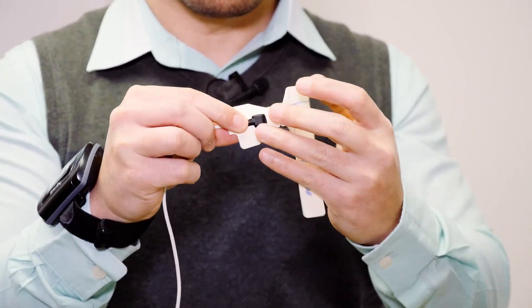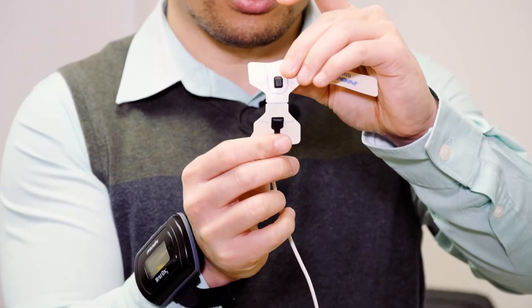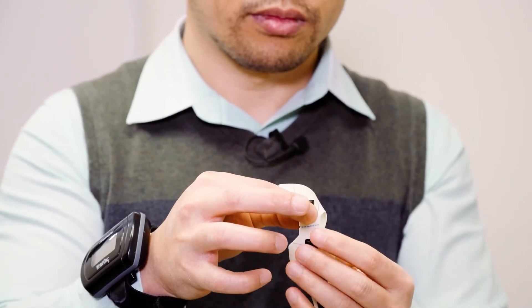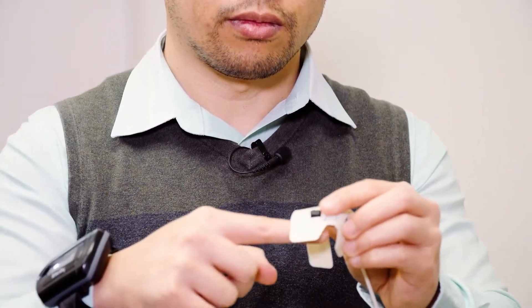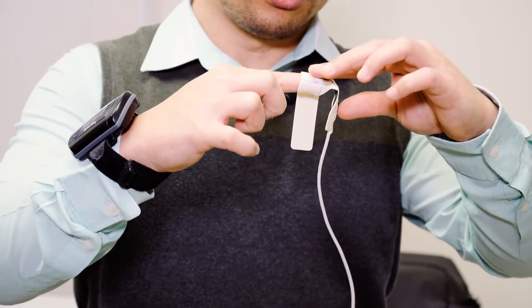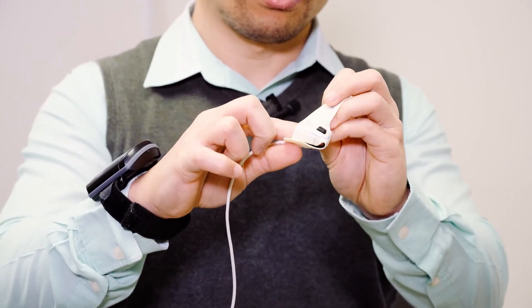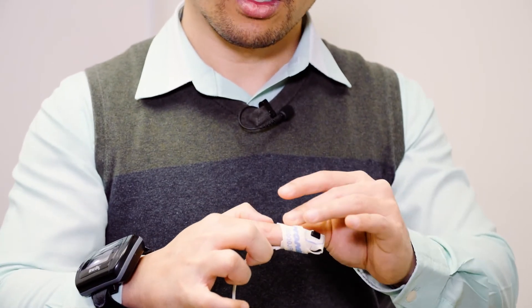The square prominence goes into the square hole, and the other one goes into the other opening. There's a drawing for the finger on the adhesive, so your finger goes like this, and you can just stick it in place. This one curves around your finger like so, and you can just wrap it around. It doesn't need to be too tight — as long as it's stable and staying in place, that should be good.